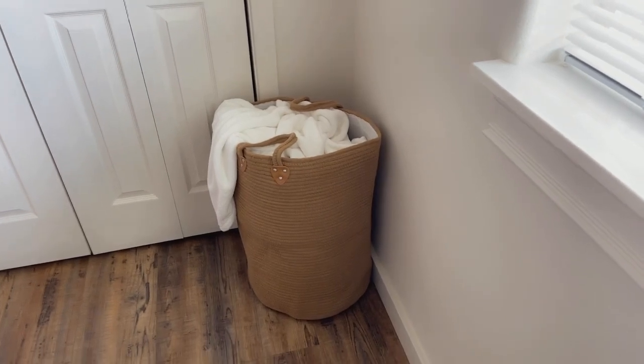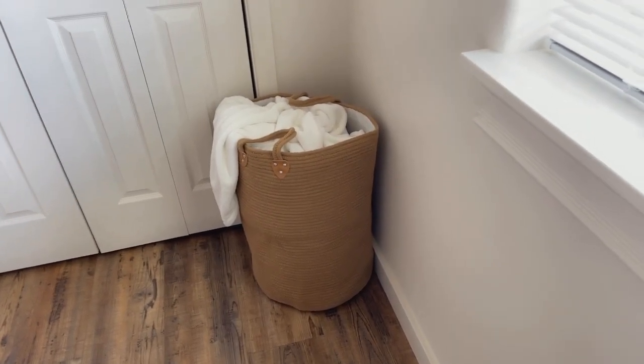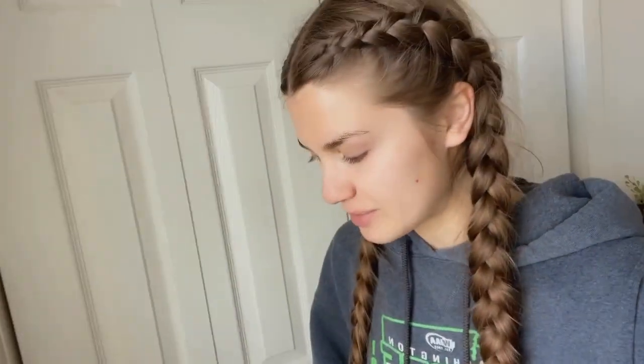This one is very large so you can fit a lot of dirty clothes in there. It has amazing handles and it just looks so nice. It really gives off the boho vibes, which I love for my house — I have a lot of boho themes going on in the bedrooms, so this was a great addition.